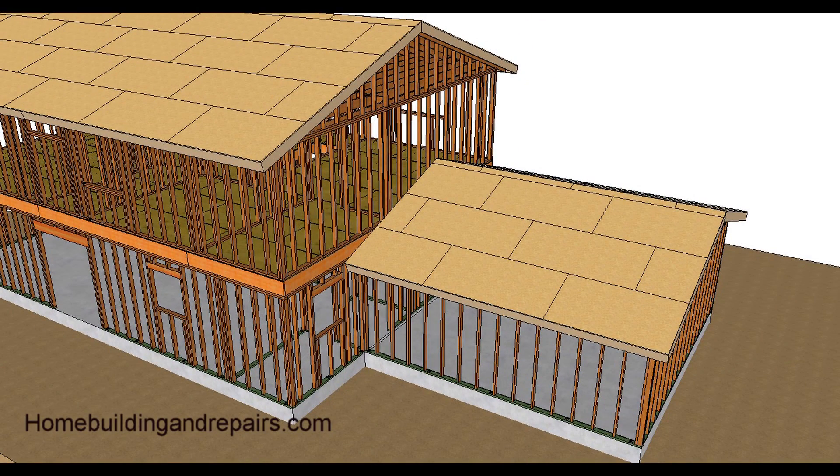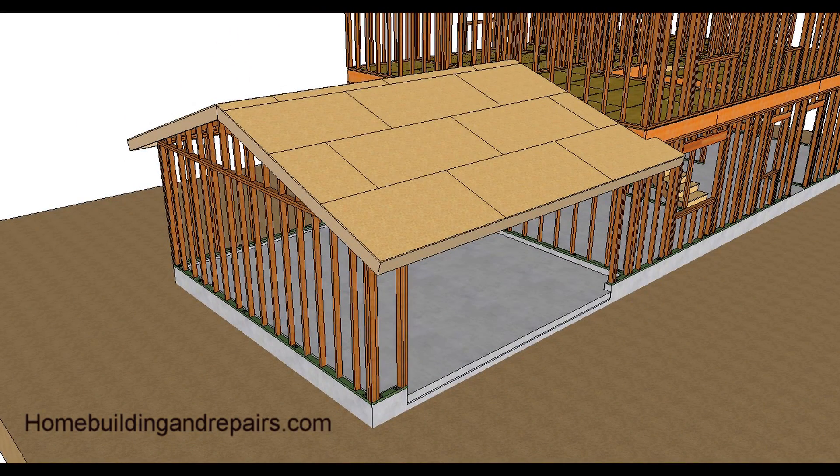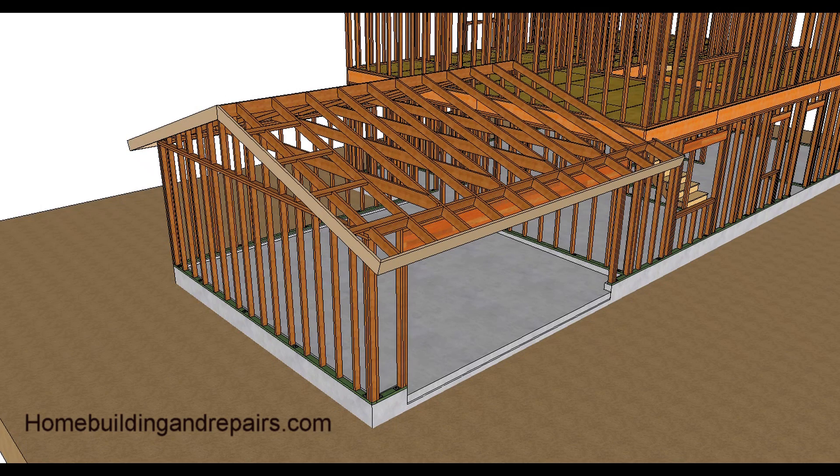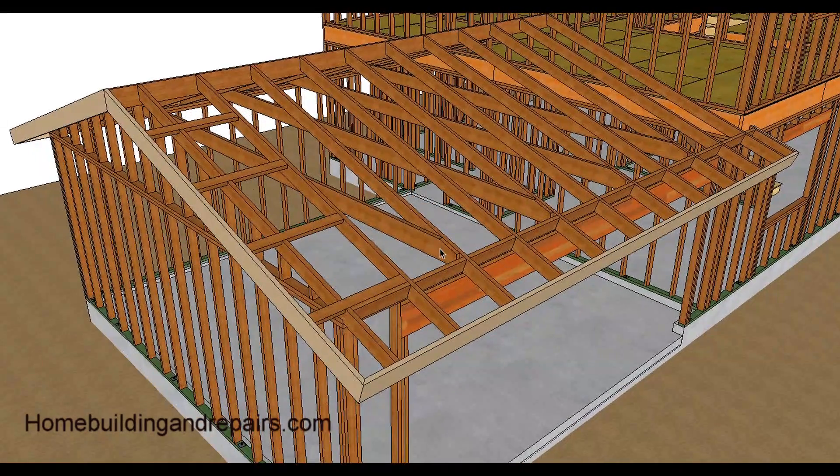With the garage connecting to the building, let's go ahead and take apart the garage and take a look at how it was built. There's the roof without the sheathing. Zooming in, we have rafter ties that are four foot on center — every other bay — and the rafters are two foot on center.